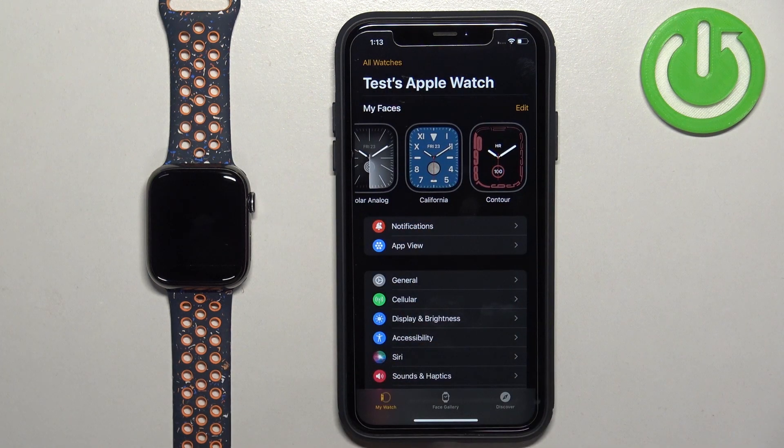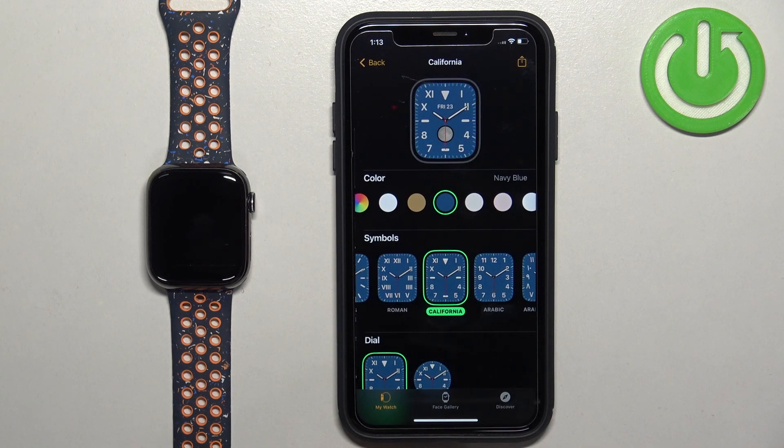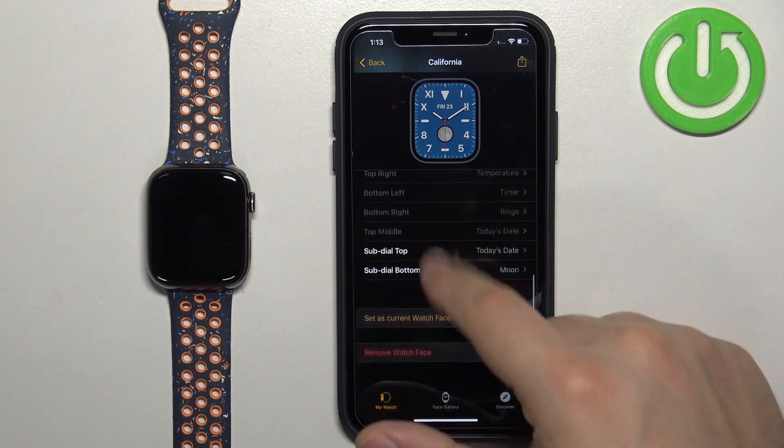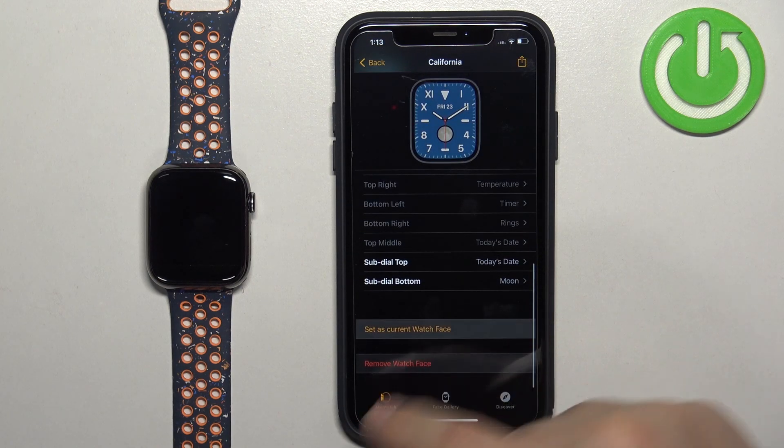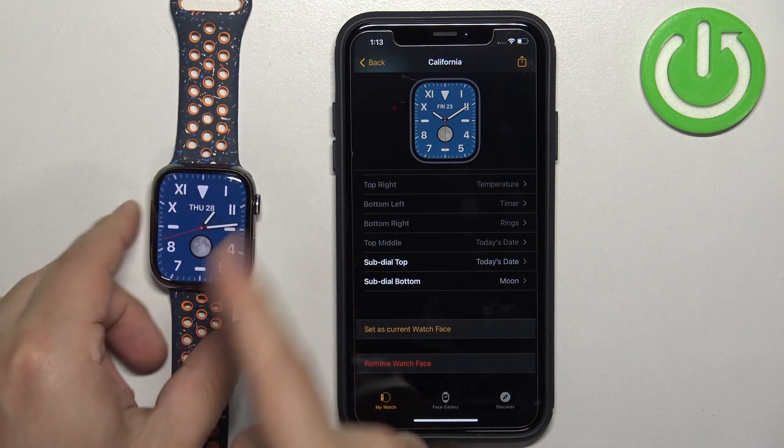In the app you should see the My Faces category, and on it you should see the watch faces added to your watch. You can tap on them to select them, then you can customize them if you want to, and once you're done customizing you can tap on Set as Current Watch Face to apply it.